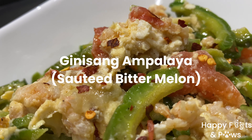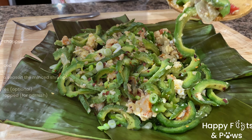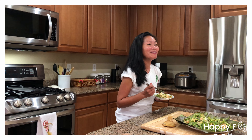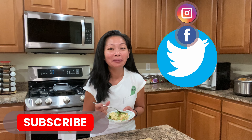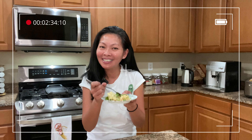Today's recipe is ginisang ampalaya, or bitter melon. If you enjoy this recipe, please consider subscribing to our channel, Happy Feeds and Paws, for more recipes every week. Let's get started!